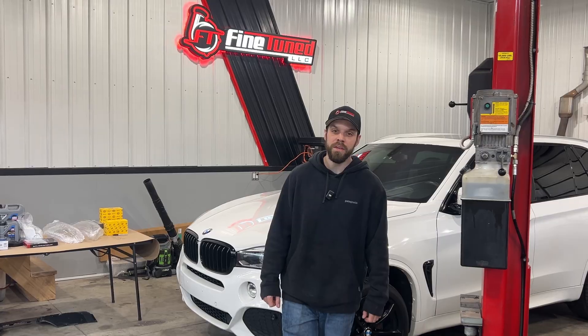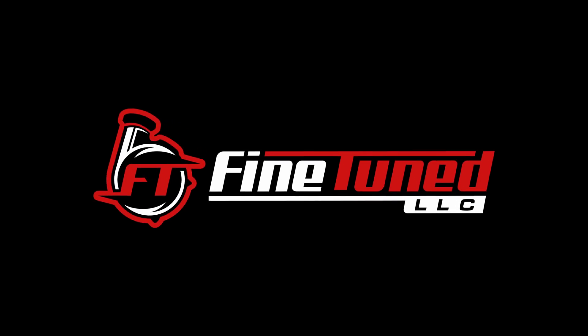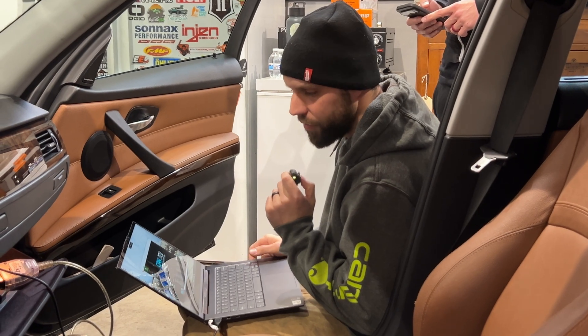Hey guys, welcome back to the channel. I am Brad with Fine-Tuned, and today we're showing you guys how to flash XHP utilizing your canTCU software on your vehicle. So I got canTCU hooked up.